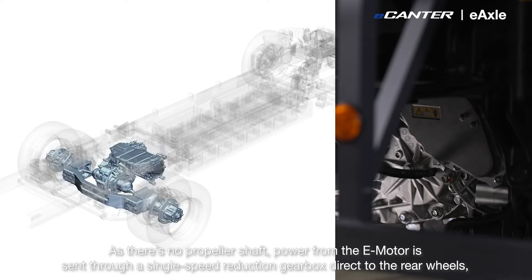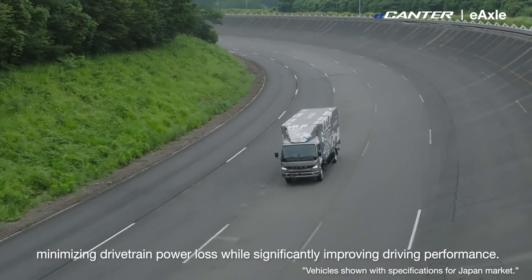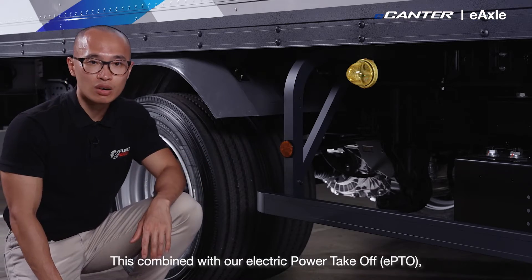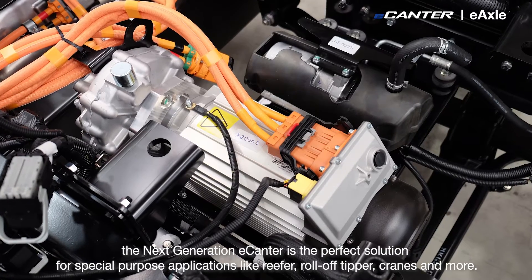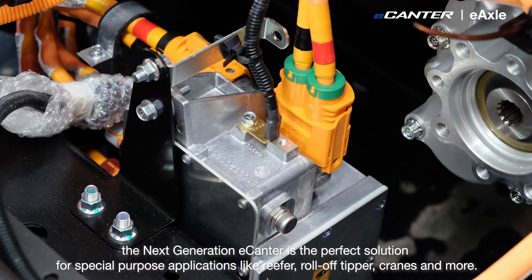Power from the e-motor is sent through a single speed reduction gearbox directly to the rear wheels, minimizing drivetrain power loss while significantly improving driving performance. Combined with our electric power takeoff, the next generation e-Canter is the perfect solution for special purpose applications such as reefer, rolloff tipper, crane and more.